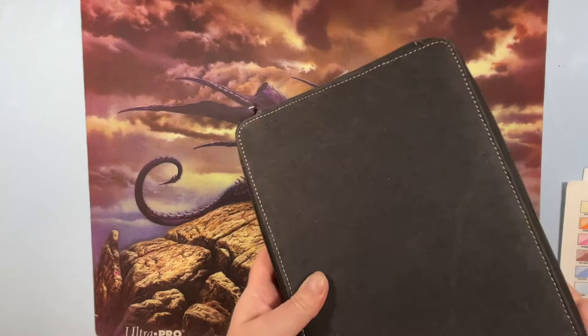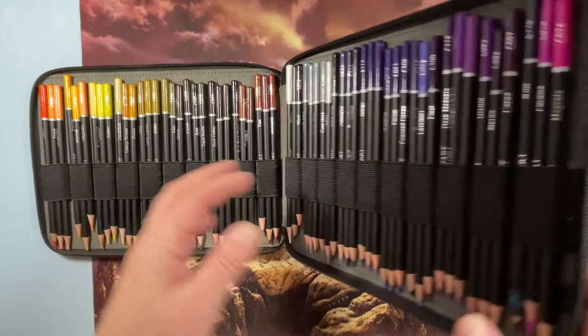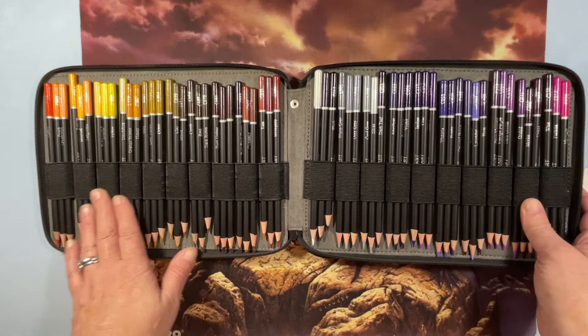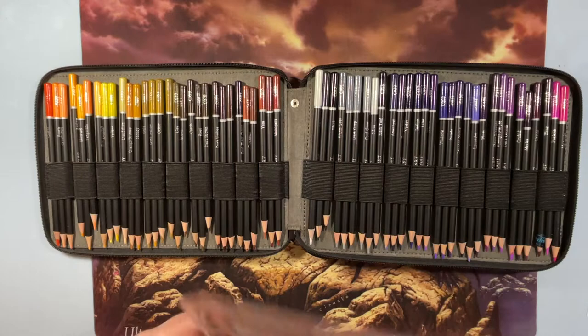These are Cray Art pencils. About two years ago I was watching — I think it was Liz at Home, or Lucy Just Adds Color — and she said she really loved these. I was looking for a cheap set and got them. They're oil-based and really nice; I like to shade with them. I really enjoy using them, though I've since gotten more pencils that I probably like a bit better.